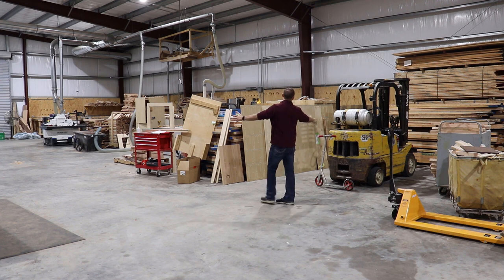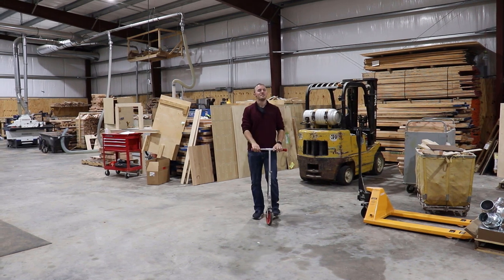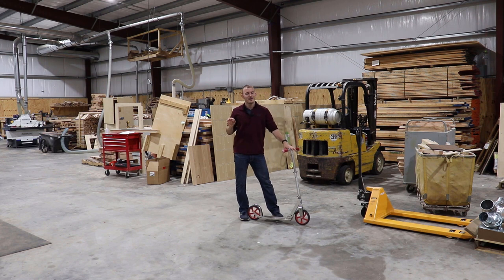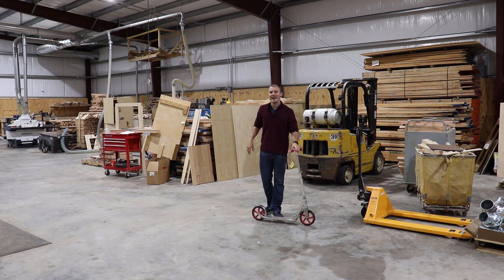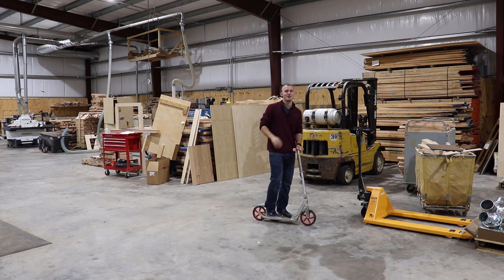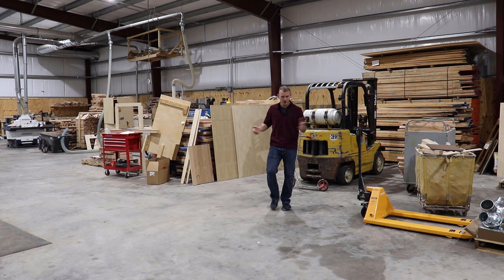We have inventory, my forklift, and a scooter. The funny story about the scooter: when I was 16 I went into an industrial wood distribution company and they had scooters to get from one side of the warehouse to the other. I decided right then I was going to build a shop big enough to ride a scooter in. As weird as that sounds, that was such a big motivating factor for me early on — and I finally have a shop big enough to ride my scooter in.